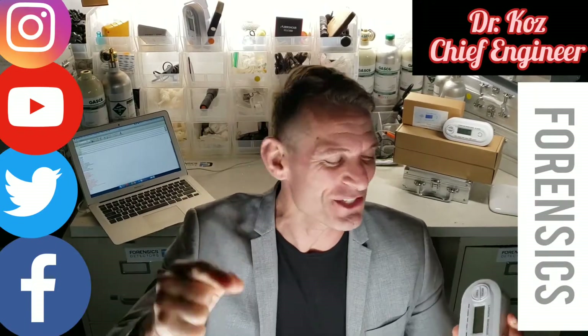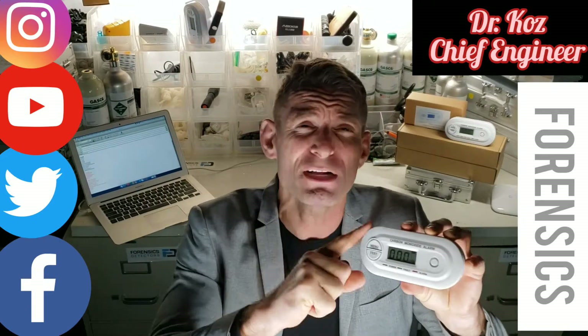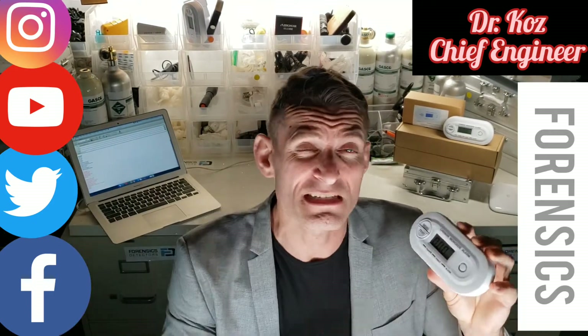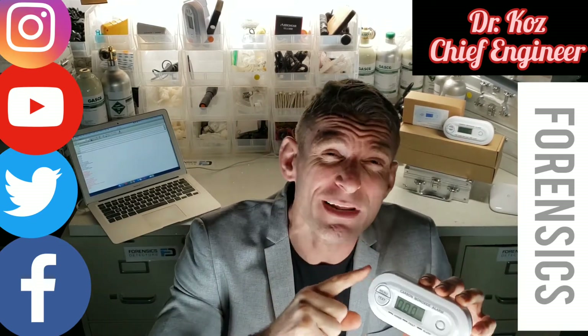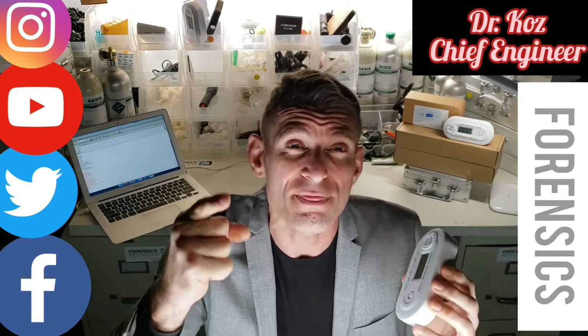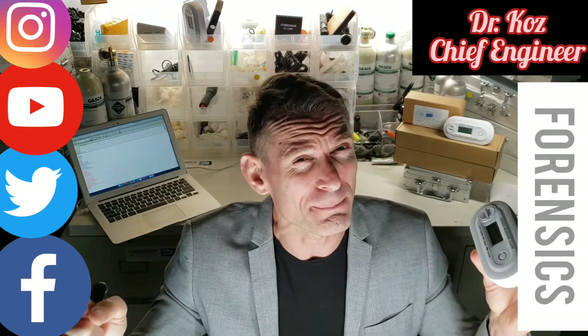Forensics Detectors — I'm Dr. Coz, Chief Engineer. Today we're unboxing our low-level carbon monoxide detector, much more sensitive than your typical Home Depot CO detector. This little guy alarms you within 60 seconds at 25 parts per million, as compared to a normal typical detector that will alarm you at 70 parts per million in one hour. Big difference.